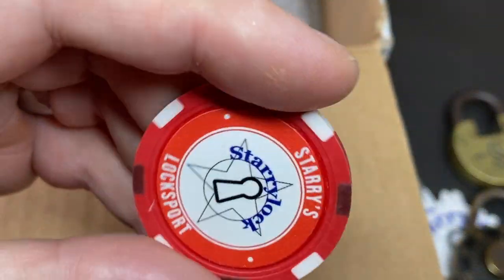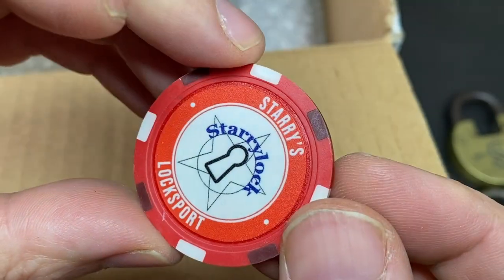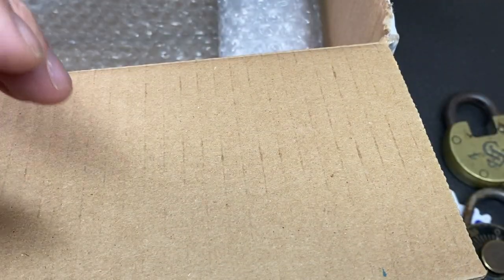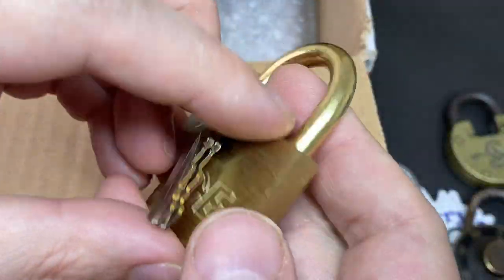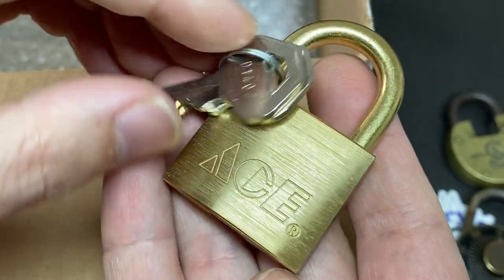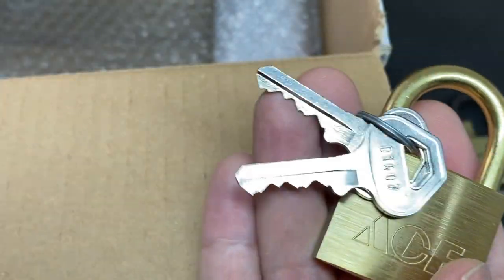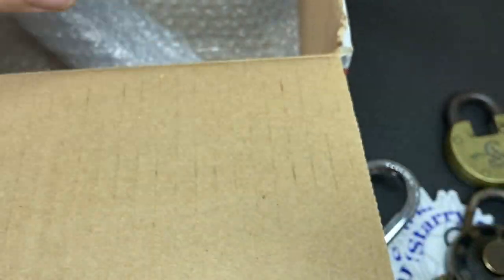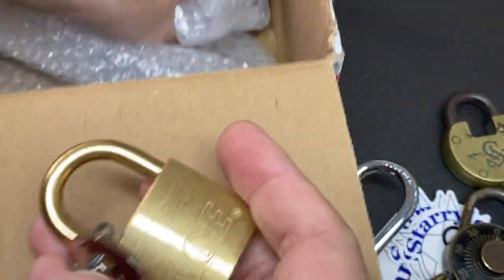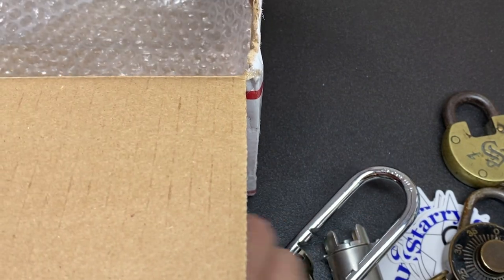A Starry Lock poker chip — that's very cool! And a little Ace 40mm all brass. Everybody knows I love all brass. Sometimes these little Ace padlocks can be a real pain to pick and I don't really know exactly why. There's another little chip here too. I've actually been defeated by one of these before — a little Ace 40mm.